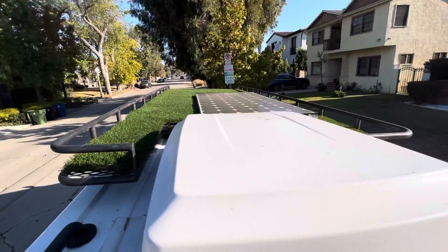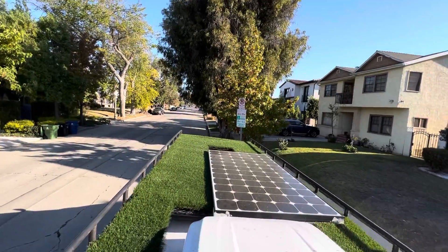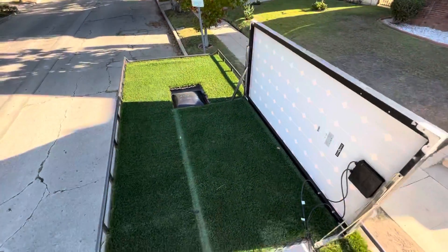Obviously be careful because you're up on a roof, but let's take a look. From here, if you flip off the solar panel, you have a full roof.